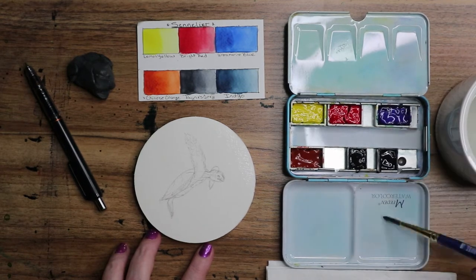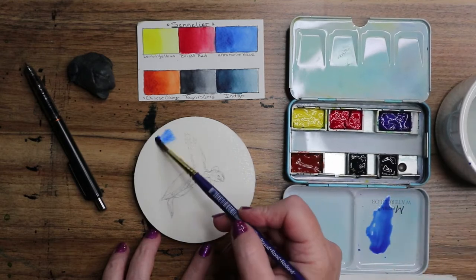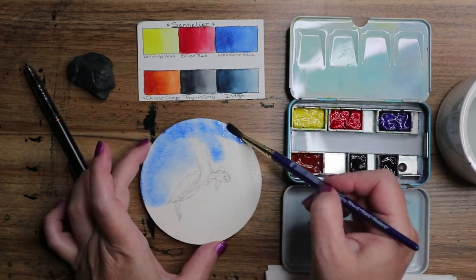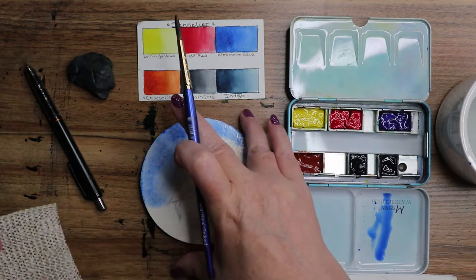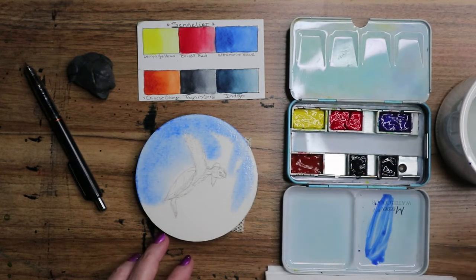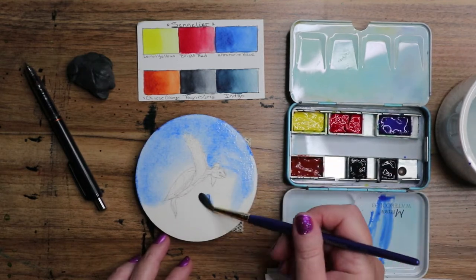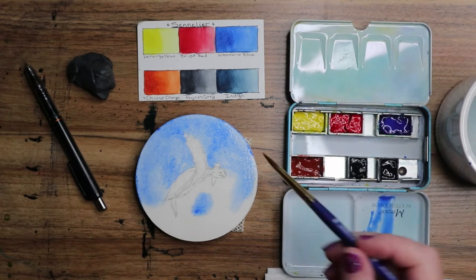I want to take some of this ultramarine blue down here. We might do a little splotch of indigo on here too, but for right now we're going to go ultramarine — just drop it in. The only thing I found with this little round one is that I could put under it a little bit of shelf paper so it won't slide around. Don't mind my shelf paper, it is used a lot. Let me peek out the corners a little bit. I don't want to be too strong because I want my turtle to glow.